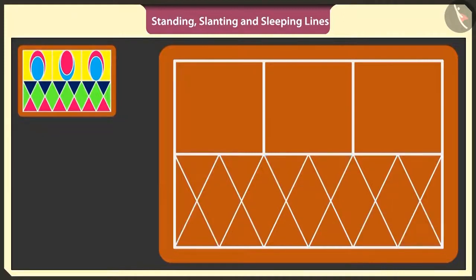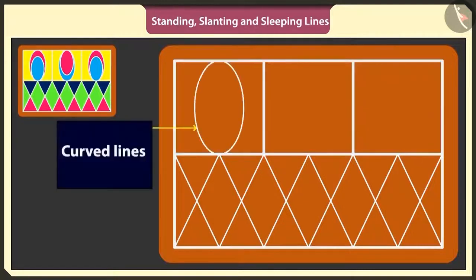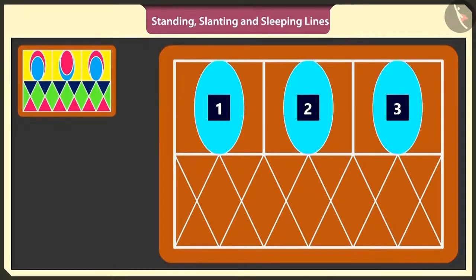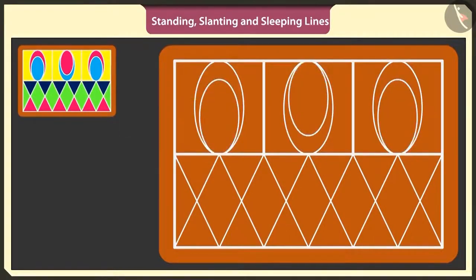This has become a beautiful rangoli. To make it even more beautiful, in these empty squares I will make three ovals using curved lines. I will make three smaller ovals inside these three ovals. Wow, this is very beautiful rangoli.